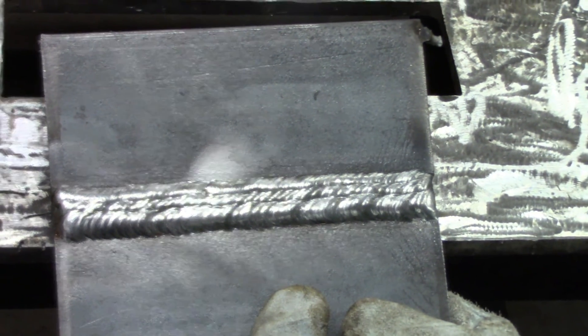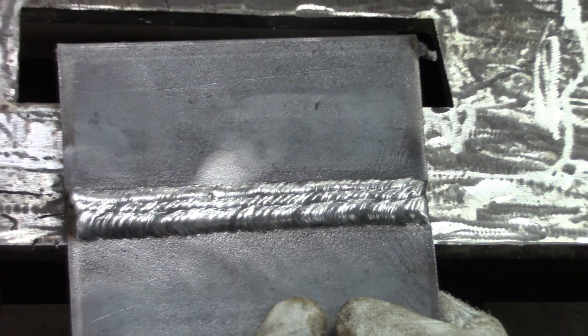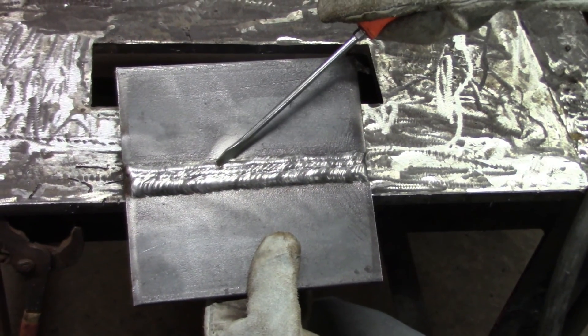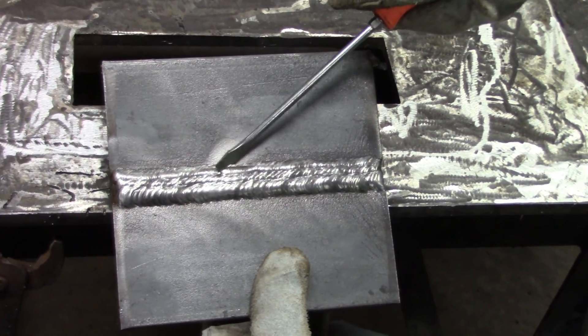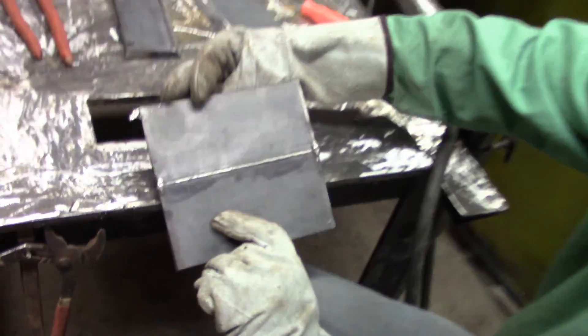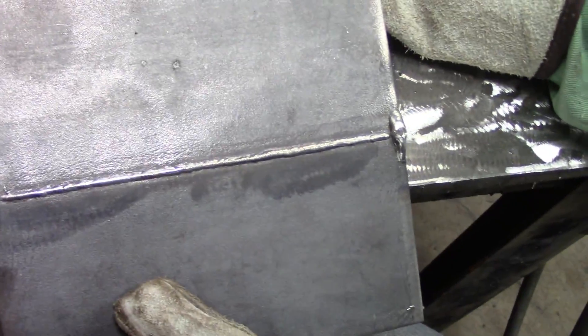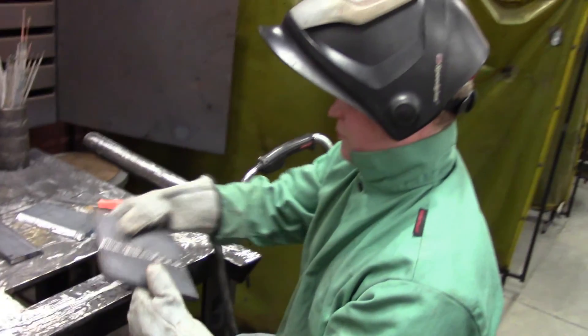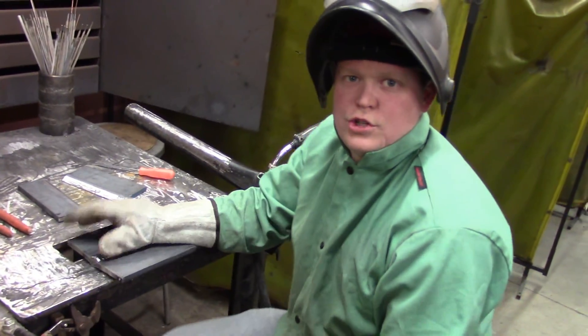There's our completed weld. It's pretty good except for one spot where I had to start and stop because my cord got caught on a piece of steel. Penetration all the way through. Convexity is just about perfect. On to the 2G.